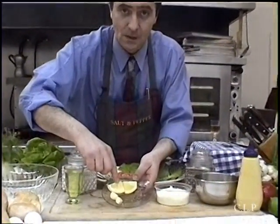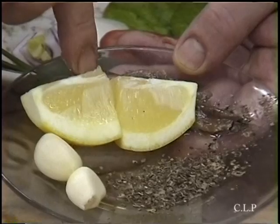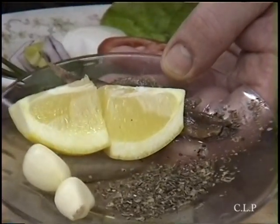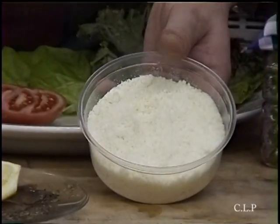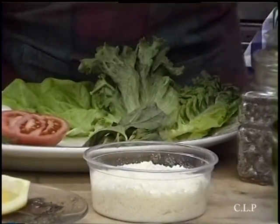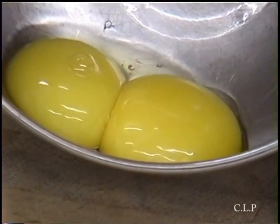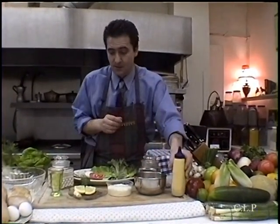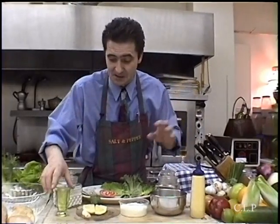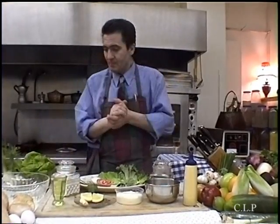Then we have some lemon, some garlic, anchovies, a little bit of oregano, and parmesan cheese — or you can use romano, sardo, or if you're lucky, some grated asiago cheese. Two egg yolks, a little bit of Dijon — nice French Dijon. If you don't have Dijon, use some hot sauce: Tabasco, Louisiana sauce, whatever. And nice olive oil.